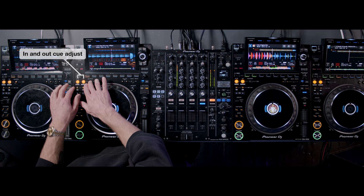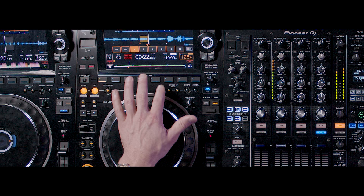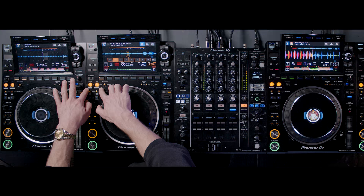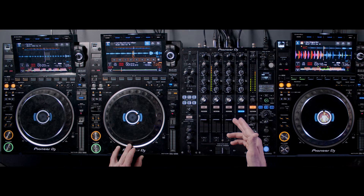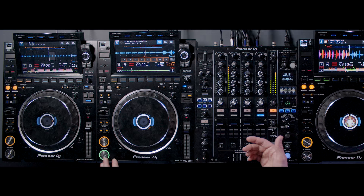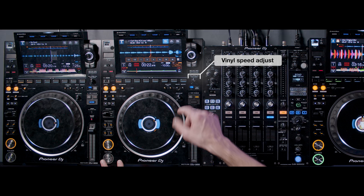At one point in the mix, I change where the loop is so it lands on the word 'stop' over and over. Then I'm going to half that loop with the half button. And then we can change the length of the in and out point — I start with the out point and shorten where the loop ends, and I can do the same with the in. It ends up sounding like a tone.